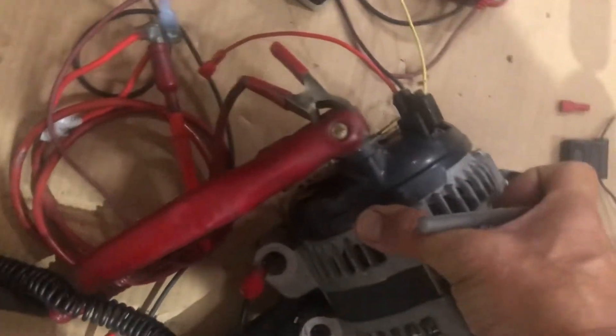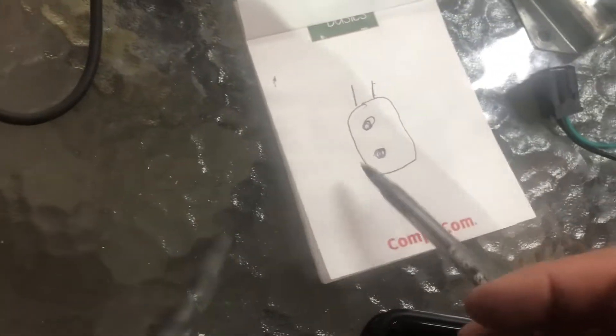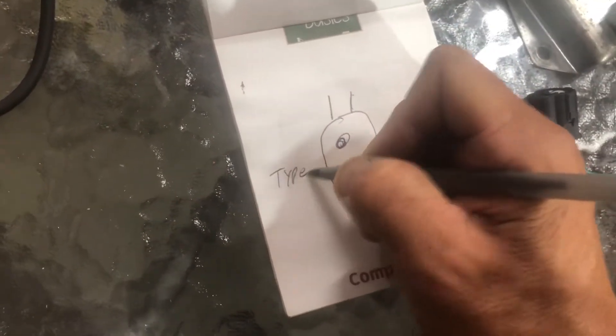For now we're going to do the newer style alternator. The plug looks like this — your top field and your sense. This is the newer style alternator they switched to — and they switched to the newer alternator in '08. So this is using the Type B regulator.